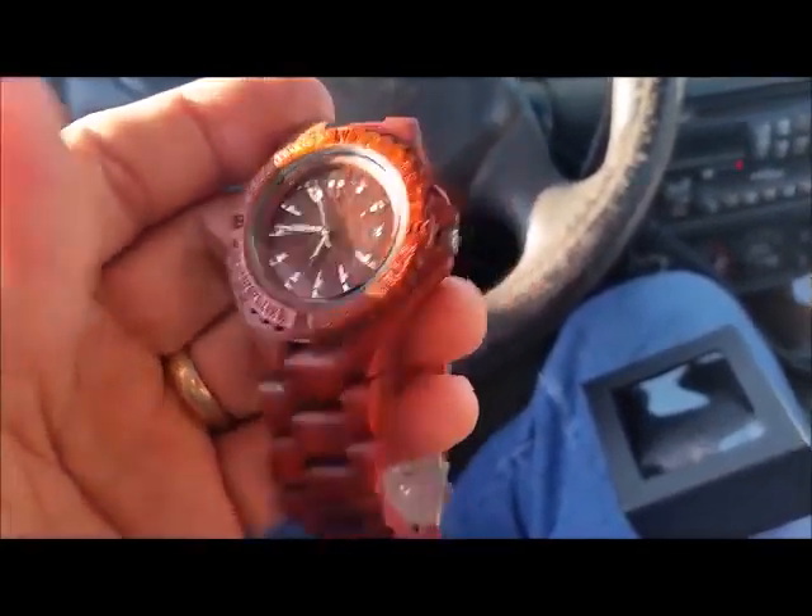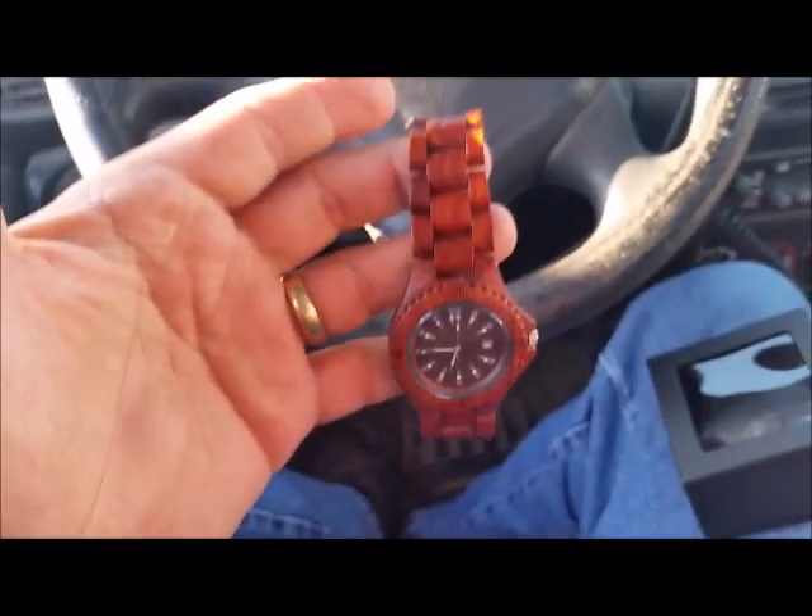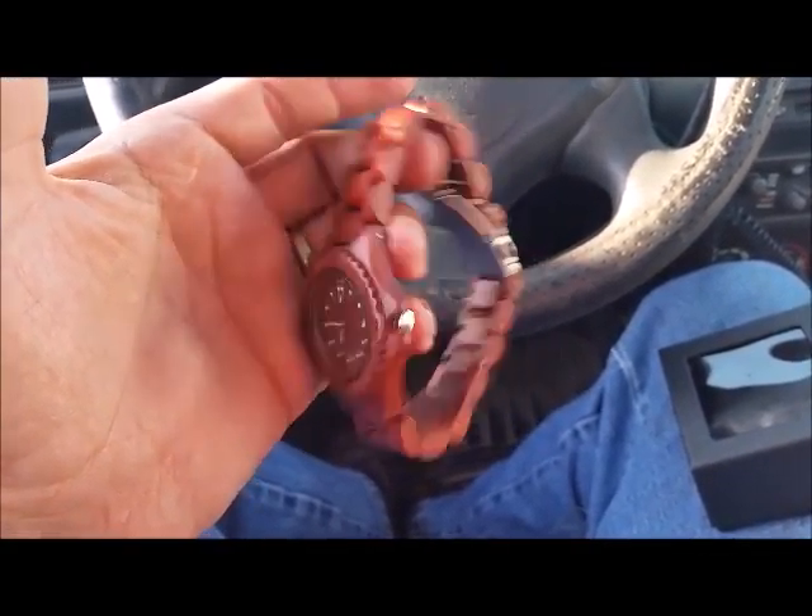This thing just looks sharp. It looks attractive. I like that look.